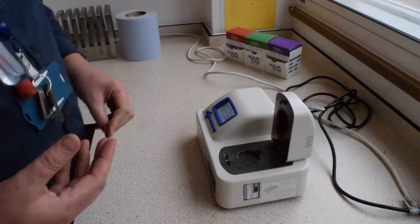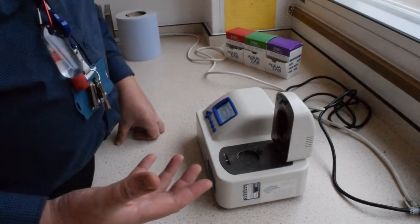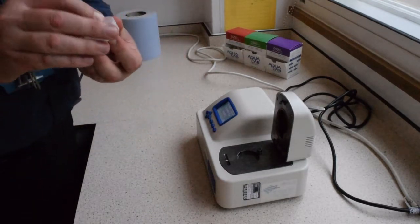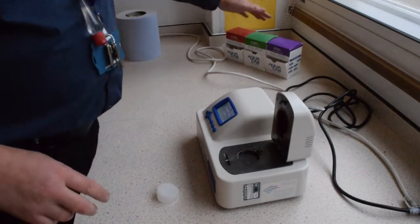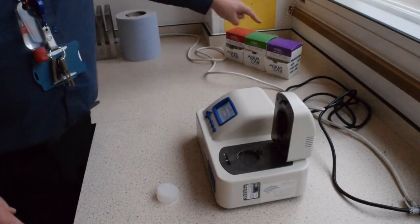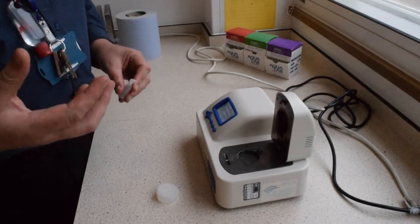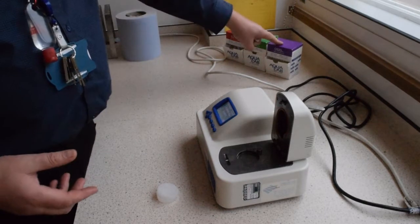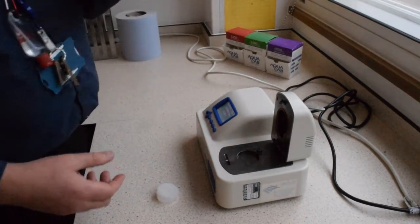The next thing we have to do is provide the machine with a calibration system. We need one of the little testing pots for the Aqualab and into that we're going to put a sample of the calibration liquid. We want to choose the calibration liquid closest to the product we're going to be testing. If testing bread, that's a high water content, so we need to calibrate to a high water content calibration liquid.